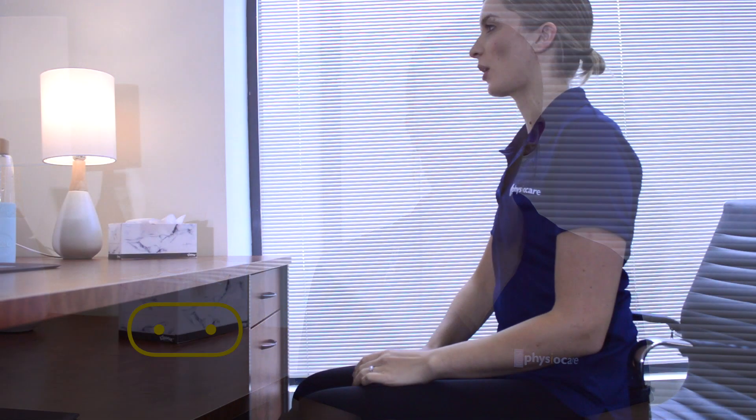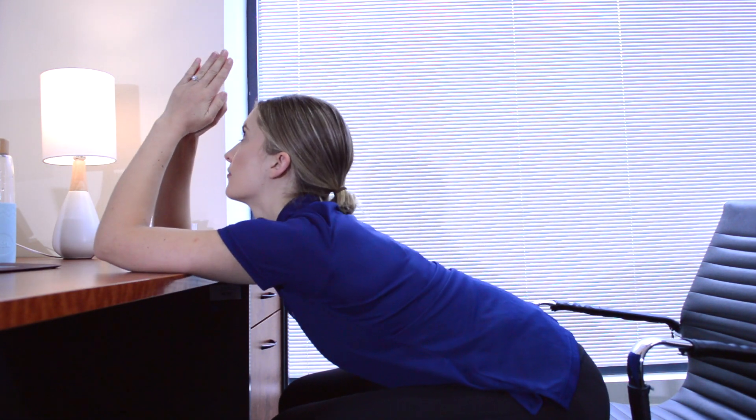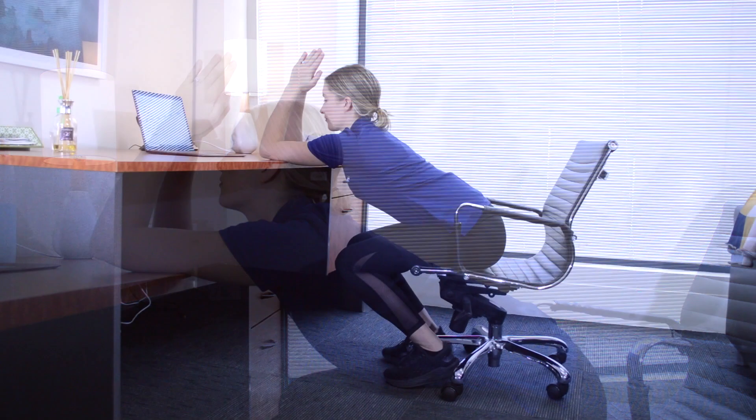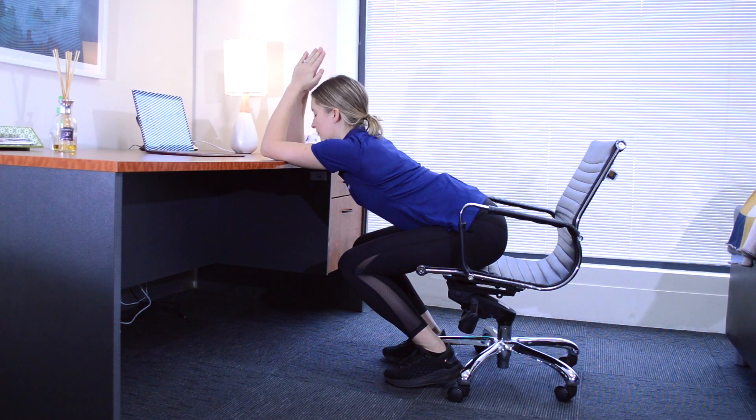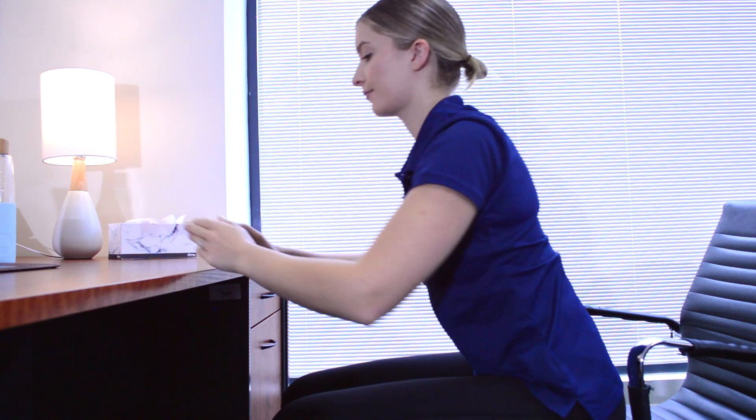This next exercise is a really nice extension stretch for your upper back. You'll need your desk for this exercise, so start by resting your elbows on the desk with your hands in a prayer position. Lean forwards and extend through your upper back, breathing into the stretch. Stay here for a few breaths or for as long as you like.